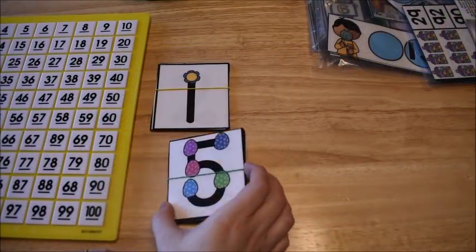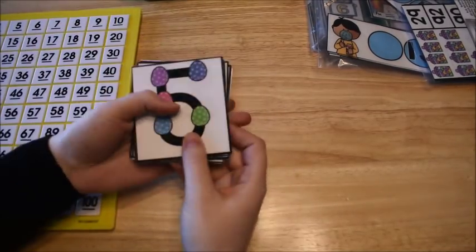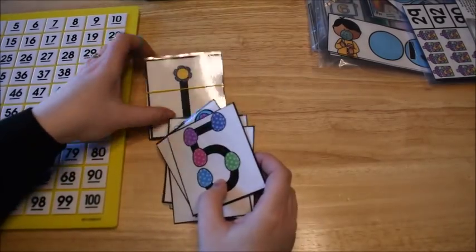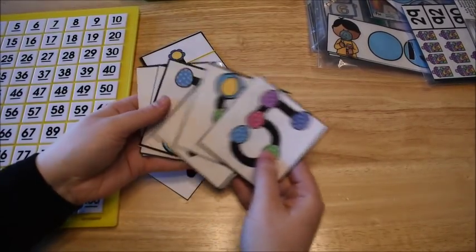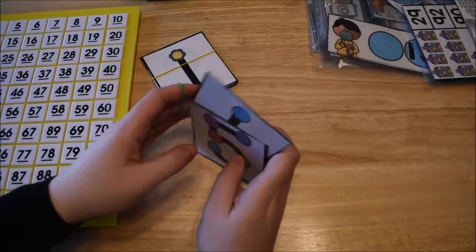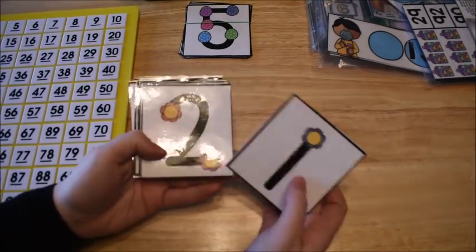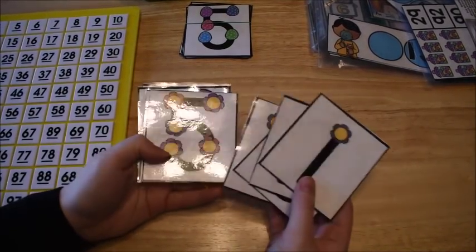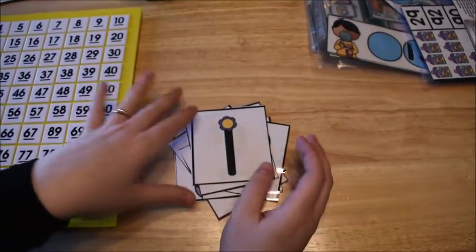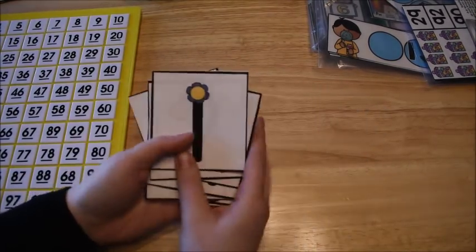Here's another idea using the hundred chart, and an overall idea on addition and subtraction. These are my touch point math cards. I pulled out the ones with little eggs on them for April, and I also pulled out my May set, which has flowers for springtime. We're going to use the flower set today.